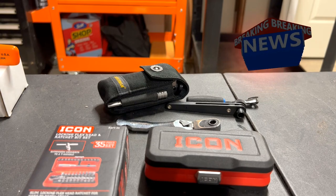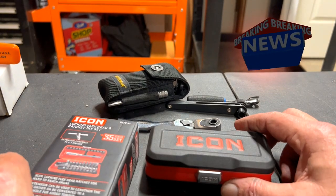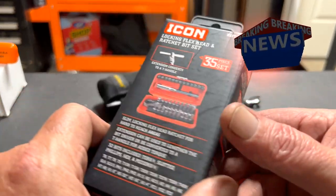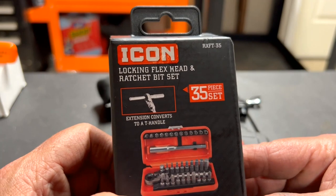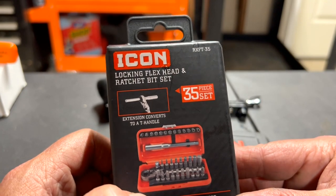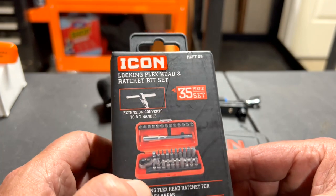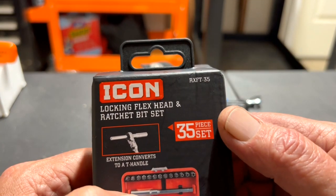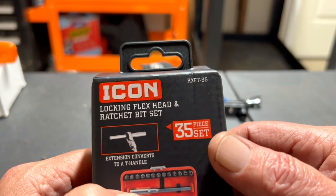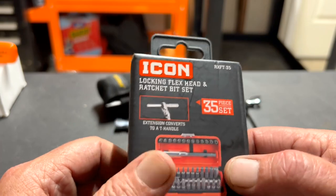Hello everyone, this is Paul with Jones and For Tools, live at the JFT Studios. Today we are reviewing the Icon locking flex head ratchet bit set, 35-piece, part number Romeo X-ray Foxtrot Tango 335.